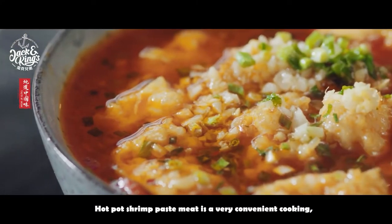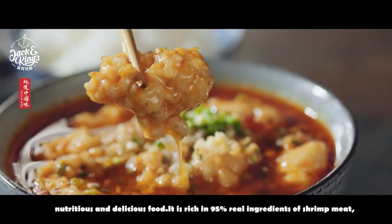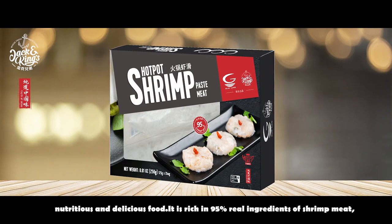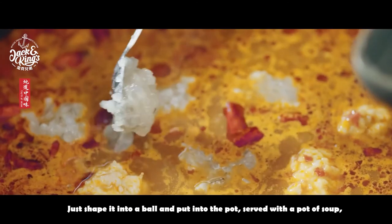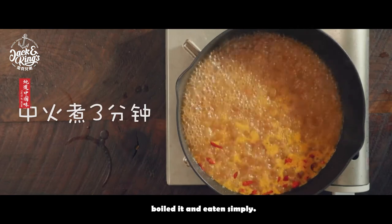Hot Pot Shrimp Paste Meat is a very convenient, nutritious and delicious food. It is rich in 95% real ingredients of shrimp meat. Just shape it into a bowl and put it into the pot, served with a pot of soup, boiled and eaten simply.